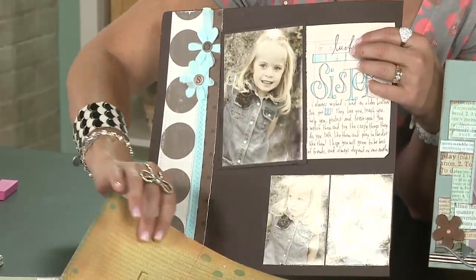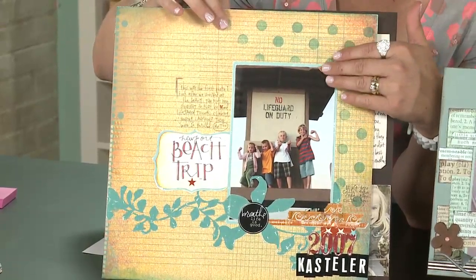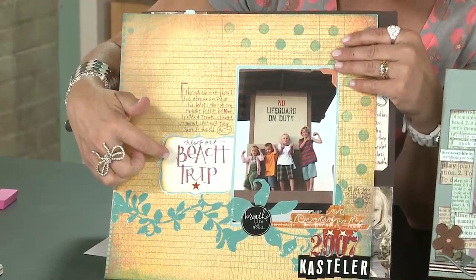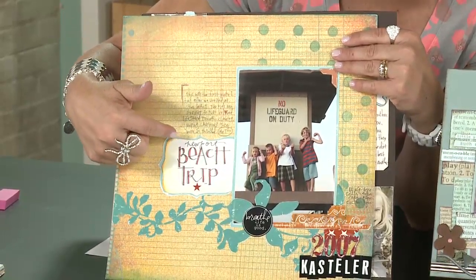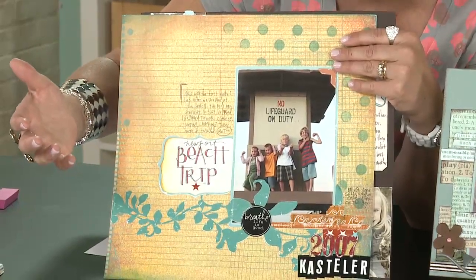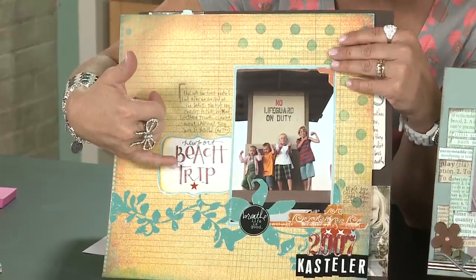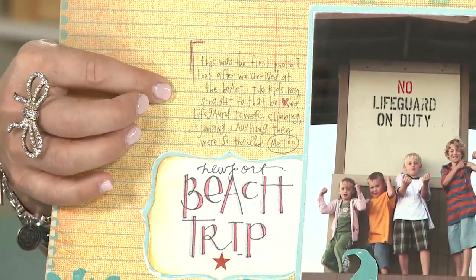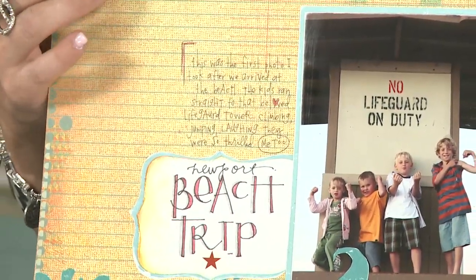Notice how much easier it is to read this journaling than on this other page. I do love this page and this photo — it's a really treasured memory and one of my favorite scrapbook pages. Here I wrote the title and used colored pencils to make it all fancy, mixing handwriting styles by using cursive and some fancier handwriting. But up here I did my journaling right on the background of the page.